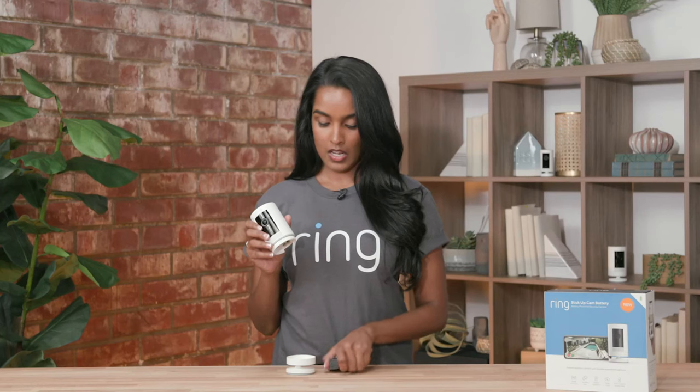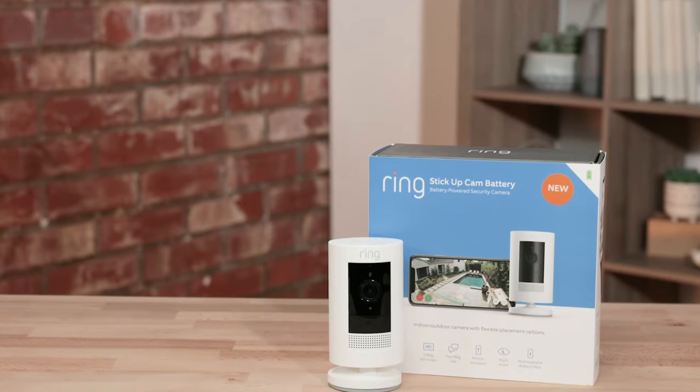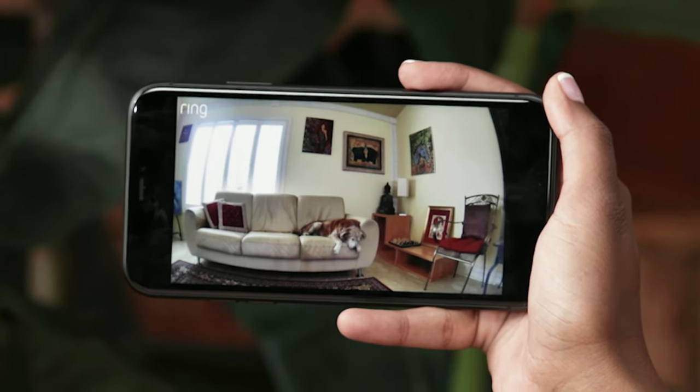Our stick up cam battery is very convenient. All you have to do is use one of our quick release batteries and set it wherever you'd like. You can put it on a flat surface, mount it, and move it around wherever you want to record. I personally really like to use it for my other home security system — my dog Jasmine. Speaking of Jasmine, let's take a cute animal break and check out my jazzy cam. As you can see, she's hard at work.